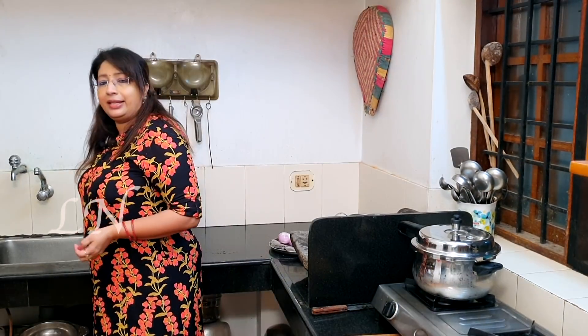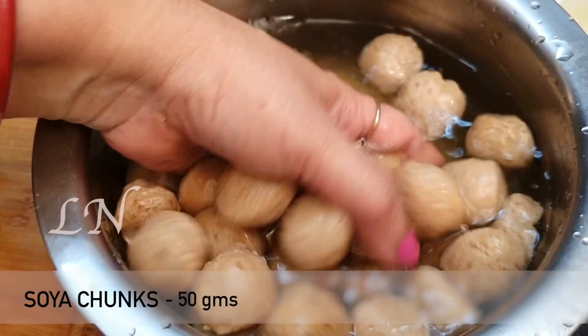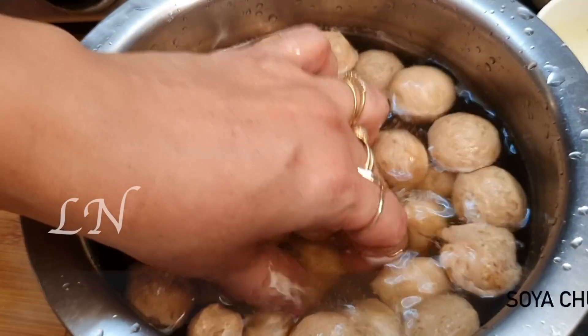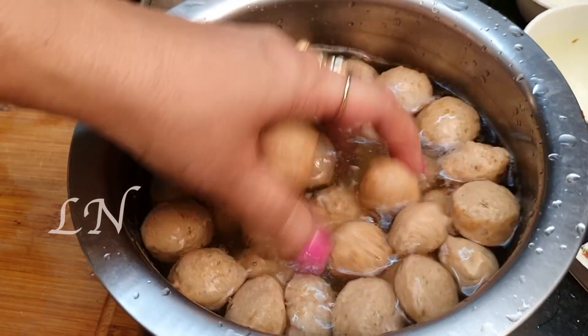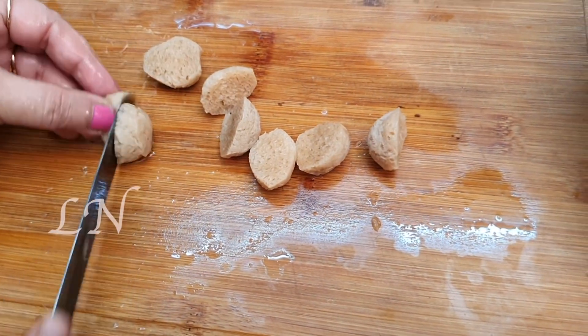The next item is the soya chunks. We have 80 grams of soya chunks. We are going to cut the soya chunks. I got 200 grams of soya chunks, so we can put a double size. You can put soya into the paste. It is very nutritive and healthy.